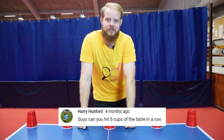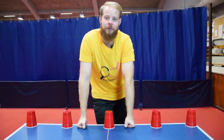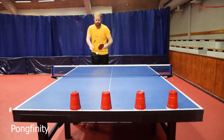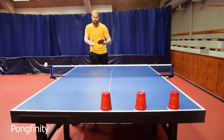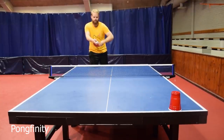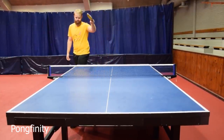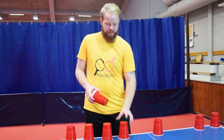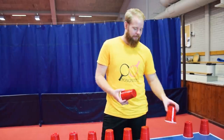Harry Huxford wants us to know if we can hit five cups off the table in a row. Sure we can. So that was fairly easy. Now let's take it a step further and try ten cups with Miikka and Emil.